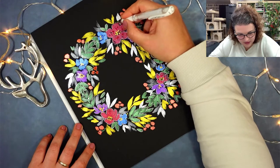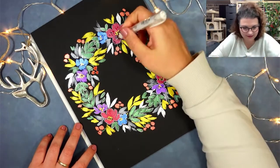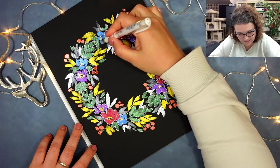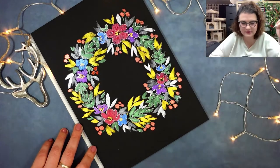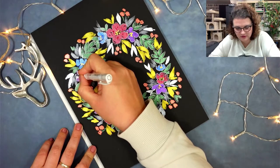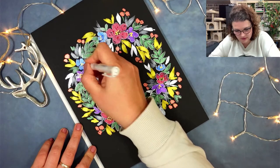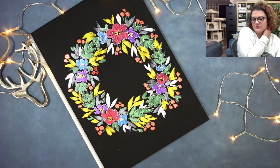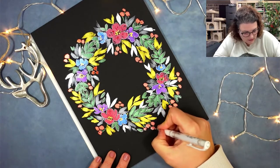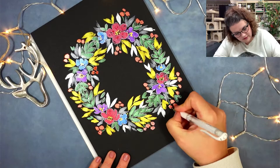My favorite white gel pen — let's talk about that — is the Uni-ball Signo, and it is so nice. The white is really vibrant, you don't often get this vibrancy. I also have the Gelly Roll, which is also a nice gel pen, but the lines are way thinner. So it depends on what you want to draw. The Uni-ball Signo is way nicer for this type of work. I'm going to outline the berries as well.